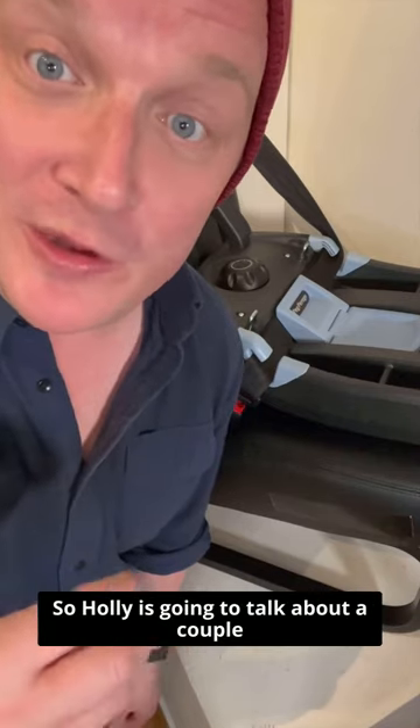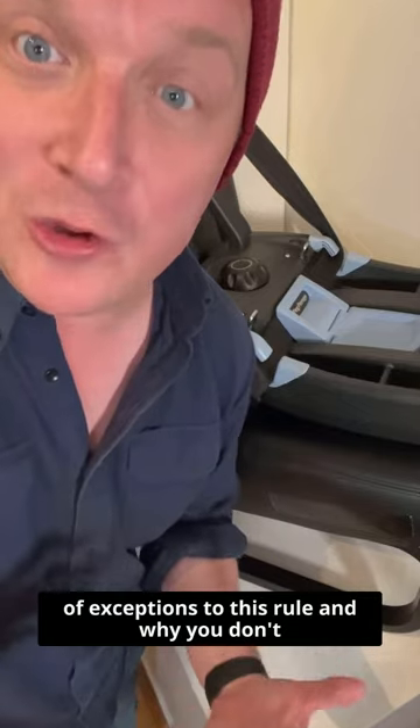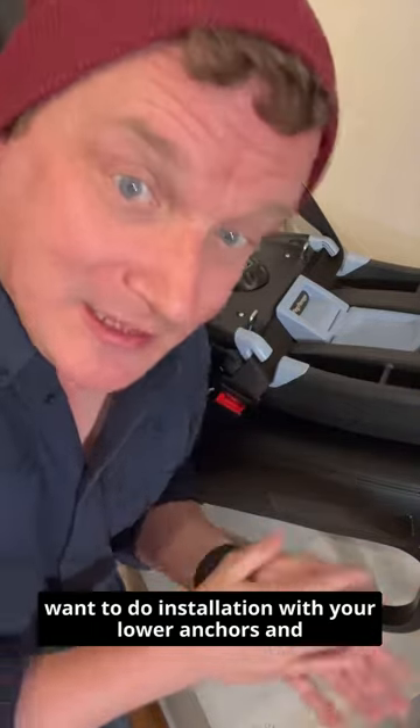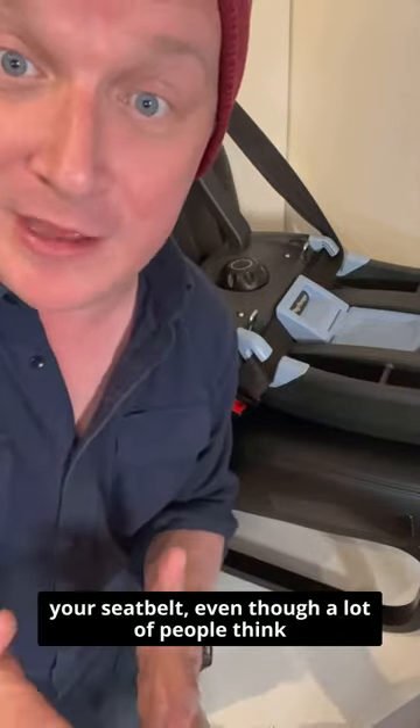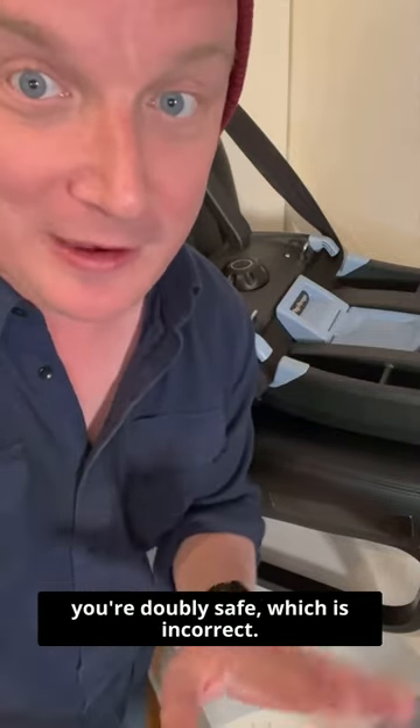Holly is going to talk about a couple of exceptions to this rule, and why you don't want to do an installation with your lower anchors and your seat belt — even though a lot of people think you're doubly safe, which is incorrect. Thank you, Jamie.